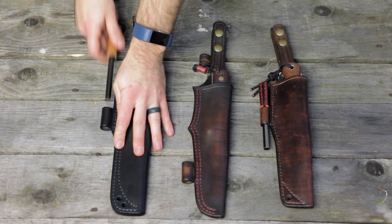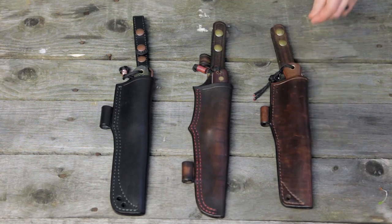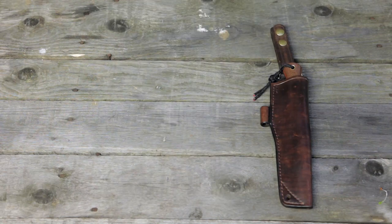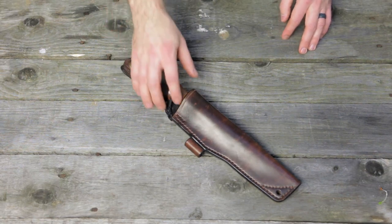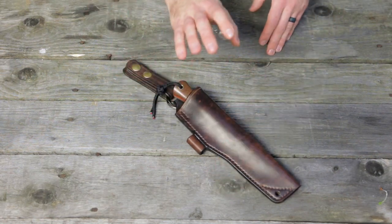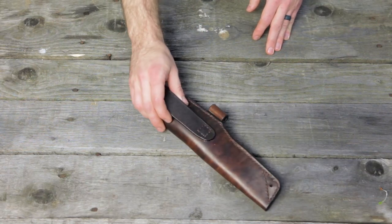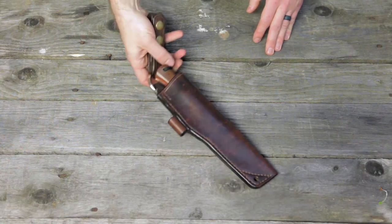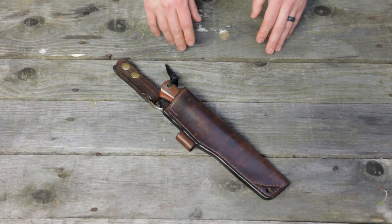So first we're going to get rid of some fire steels here. First up is the Adventure Sworn Mountaineer in the first sheath I've ever gotten from Aaron over at One Tree Leather. It's a very nicely done sheath. This is back when he started making sheaths for his knives and I kind of harassed him for a while to start making sheaths for mine.